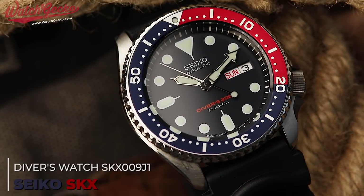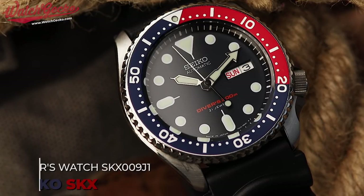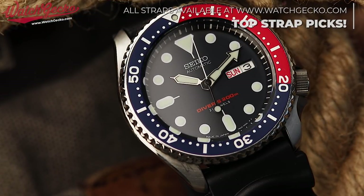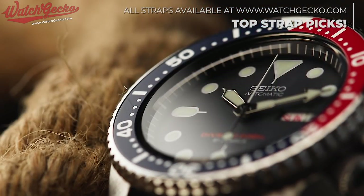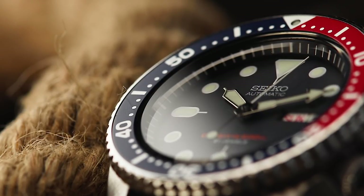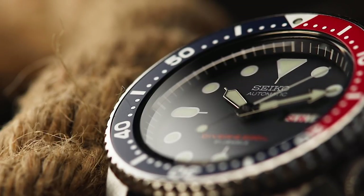Welcome back to episode 3 of 10 for 10 by WatchGecko. This is a series that sets out to inform you, the viewer, of 10 watches branching over 10 different categories that combined offer an extremely versatile, enjoyable and rounded collection, altogether coming at a value less than £10,000. Stay tuned to the channel for regular new episodes as well as the WatchGecko blog for further coverage of each watch featured — all links will be in the description.